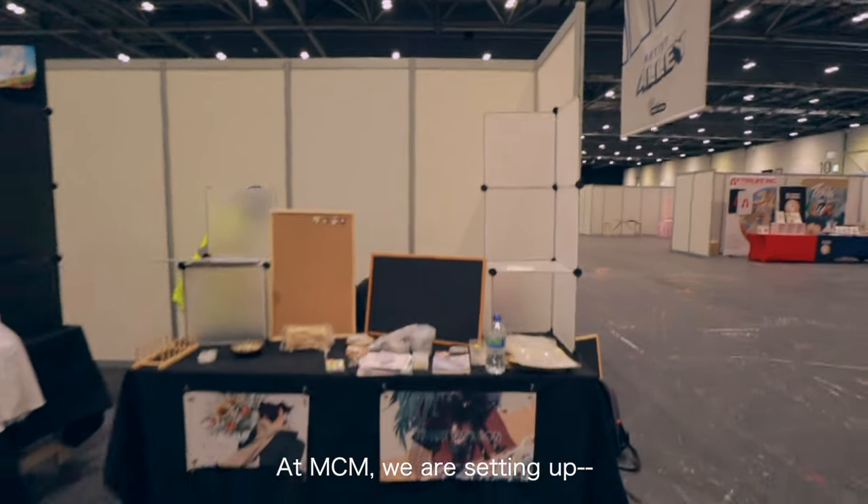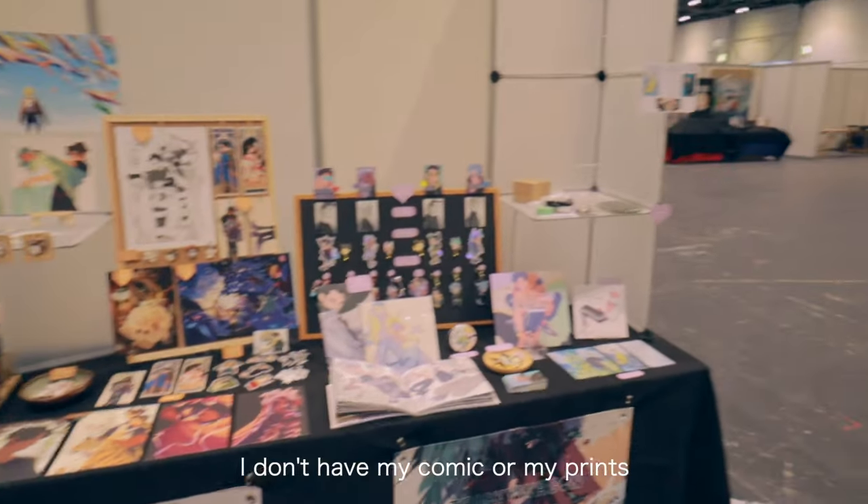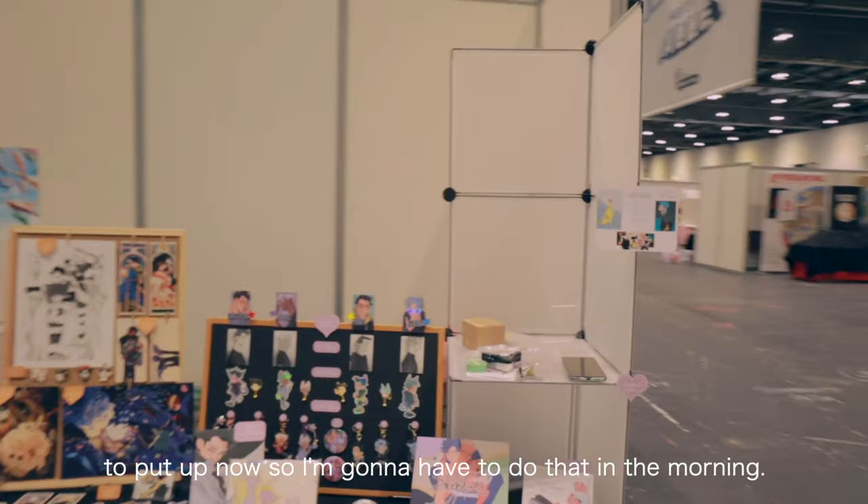I'm at MCM, we are setting up. I'm getting there slowly. I don't have my banner for my friends put up now, so I'm going to have to do that in the morning.